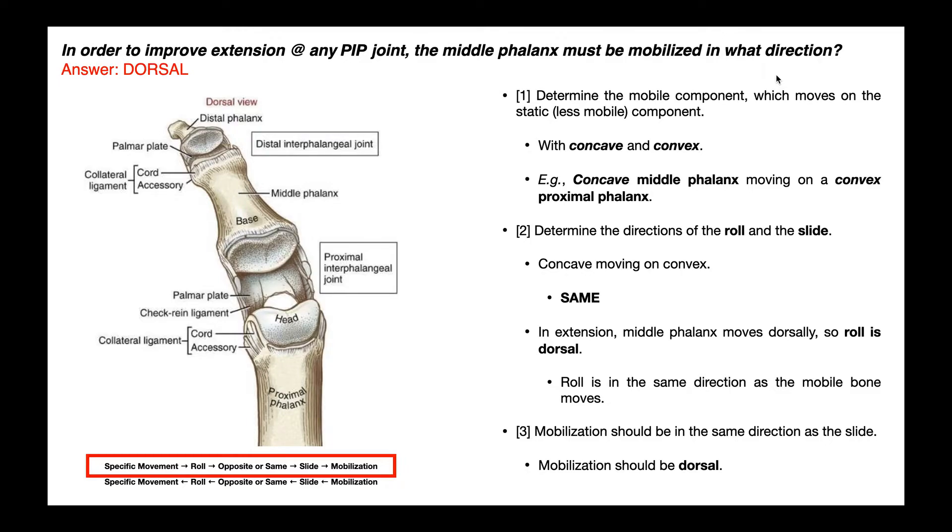Even though this question is worded at the proximal interphalangeal joint, this will work for any of the interphalangeal joints — here we're specifically saying the PIP joint. We're given a specific movement, extension, and we're asked to determine the direction of the mobilization. We first figure out the role, and then we'll know if it's the opposite or same as the slide, so we can use the direction of the slide, which will be the same direction as the mobilization.